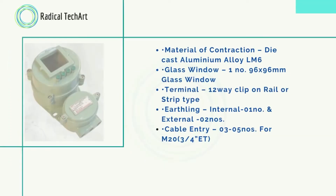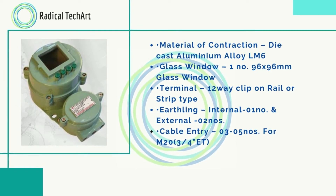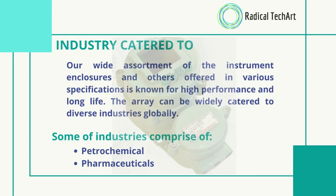These are all the features of the flameproof instrument enclosure. Now we will talk about our strengths. We offer the best quality products in all disciplines, believe in delivering up-to-date technological equipment. Our range of products is known for its durability and long life. We supply and export products to our customers, and customization facilities are available for our esteemed industry.